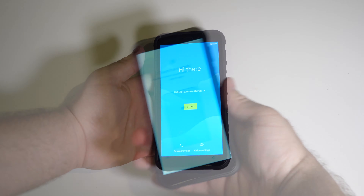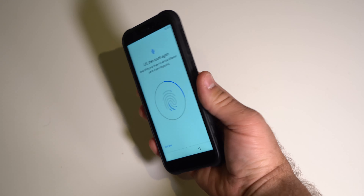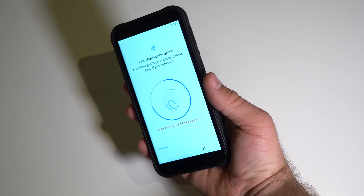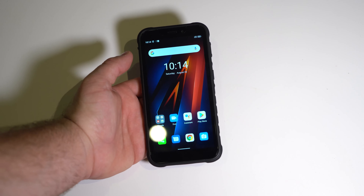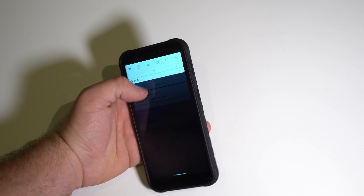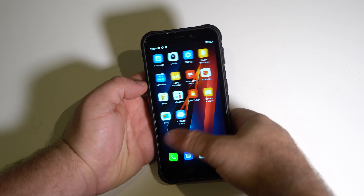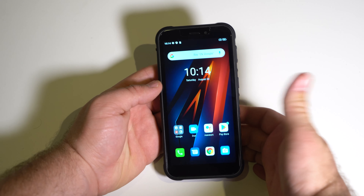After setting the phone up, the skin does look kind of dated. Now I can see the display for what it really is — it's got a blue tint to it. But for the price, it's perfectly acceptable. I've seen worse displays on phones that cost even more than this.